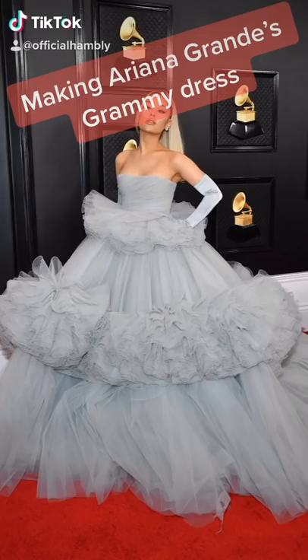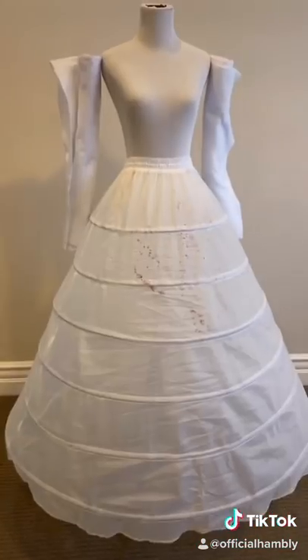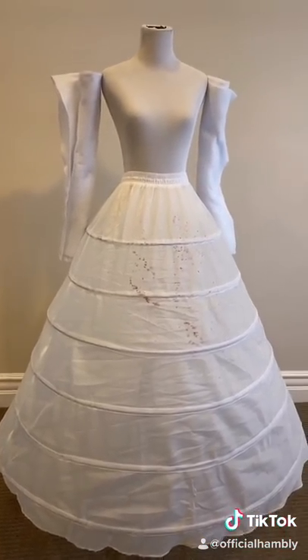Day one of making Ariana Grande's Grammy dress — and yes, it's day one because this is huge. The original dress took 200 hours. I don't have that time, so I have a hoop skirt.